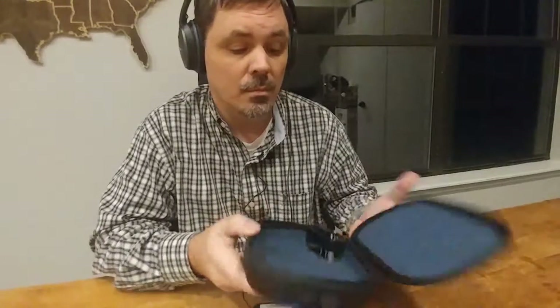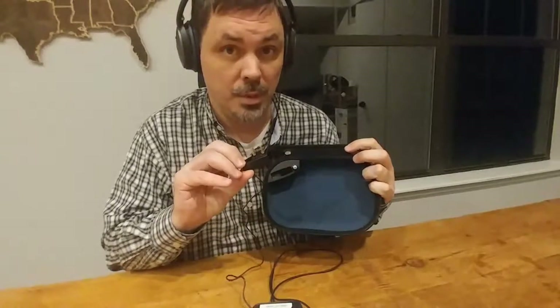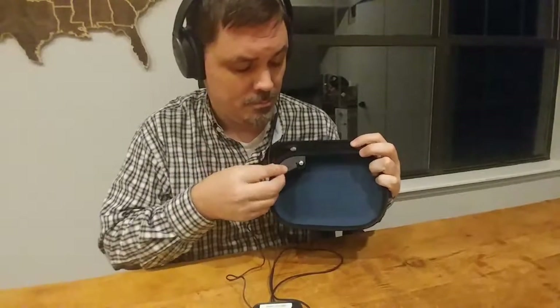They come with their own case too. Airplane adapter, extra battery. Wired? Yes, wired — you want wired. Much better sound than Bluetooth. Cheers.